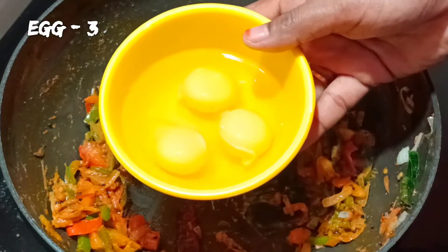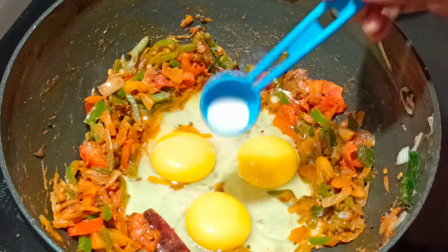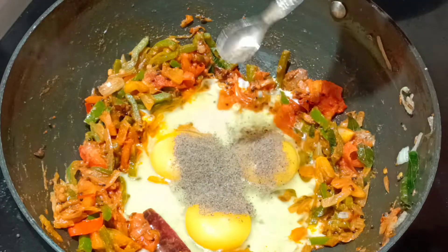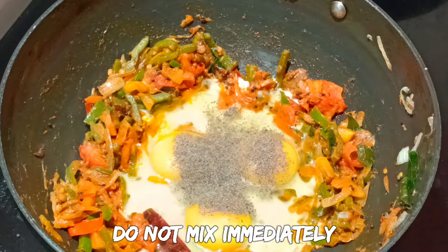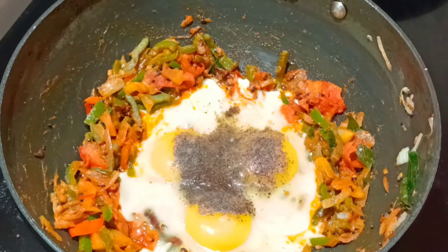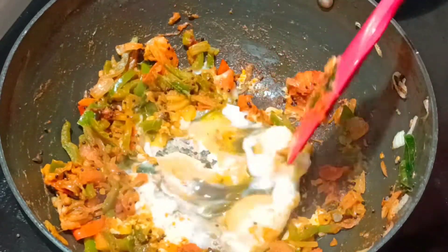Now add 3 eggs. Add salt and pepper. Mix it and cook for 1 to 2 minutes.